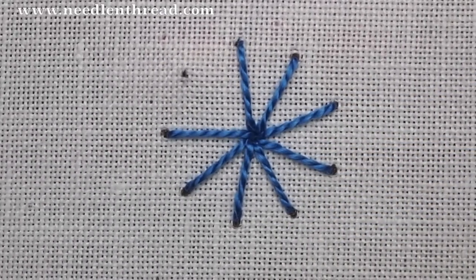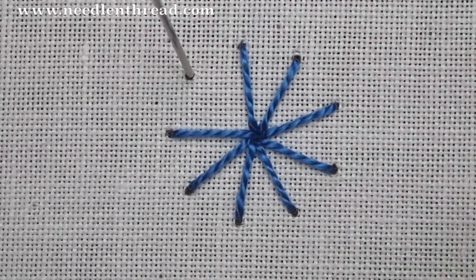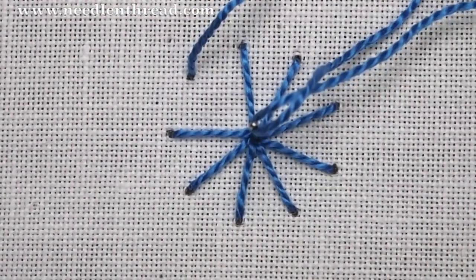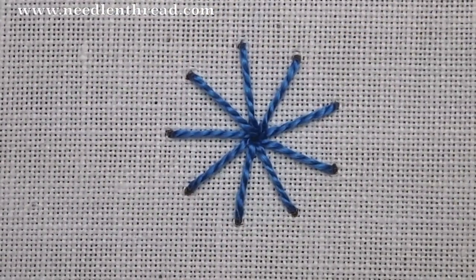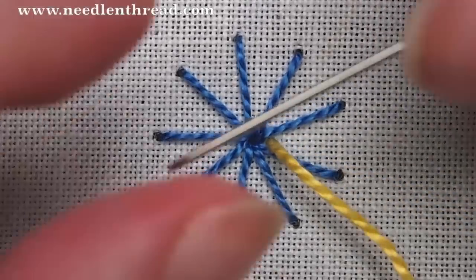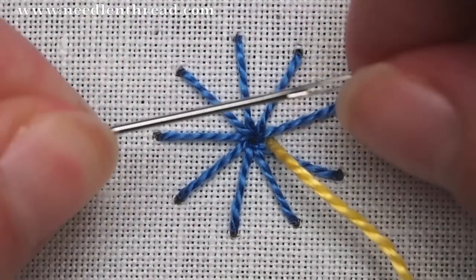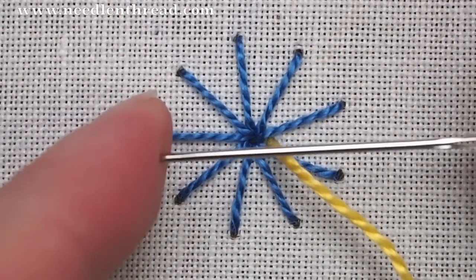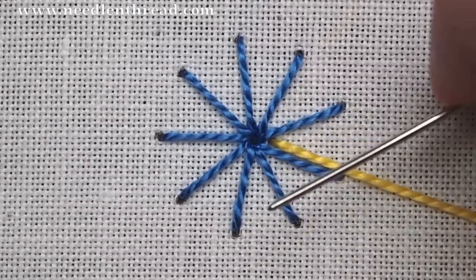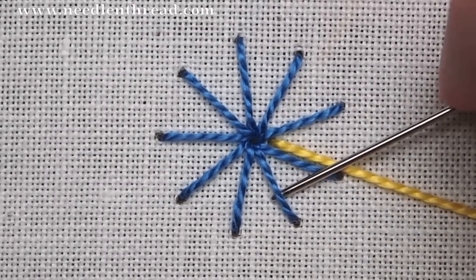I'm using a pearl cotton here, which makes a great base for this type of stitch. Now I'm going to bring my weaving thread up between two of the spokes. I'm working with a tapestry needle — it has a long eye and a blunt tip so that it doesn't snag the stitches.